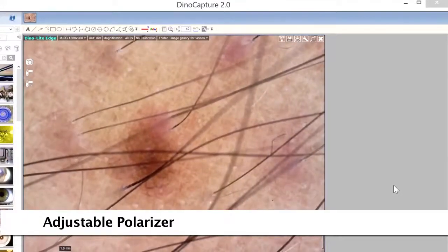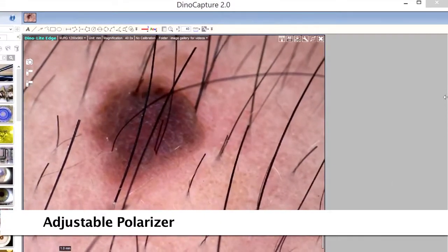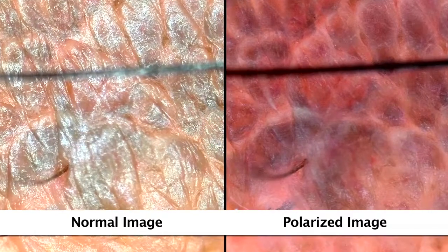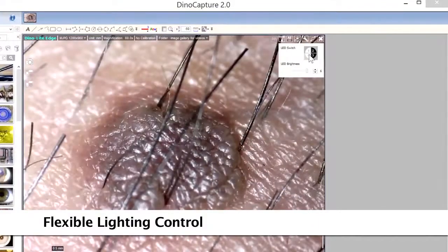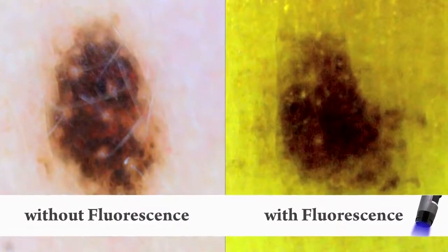Some models have a built-on adjustable polarizer that helps provide more clarity and different results in imaging. There are also different fluorescent models to choose from with varying wavelengths.